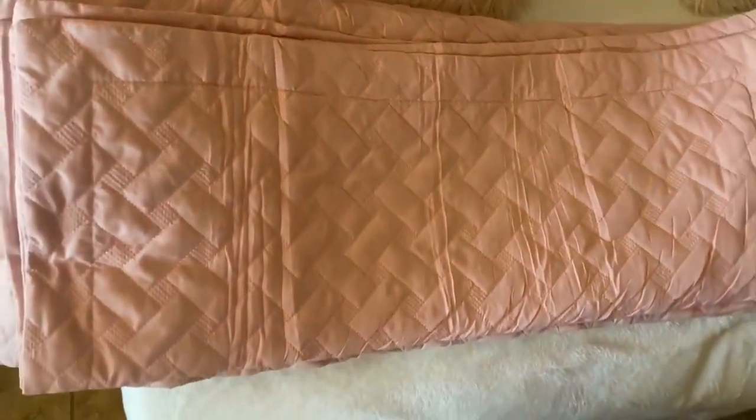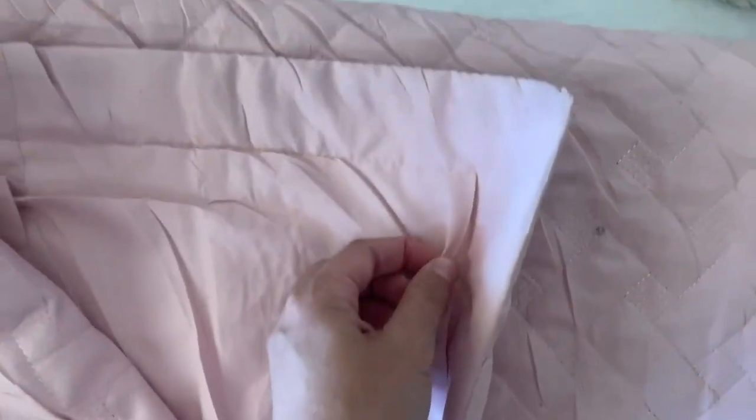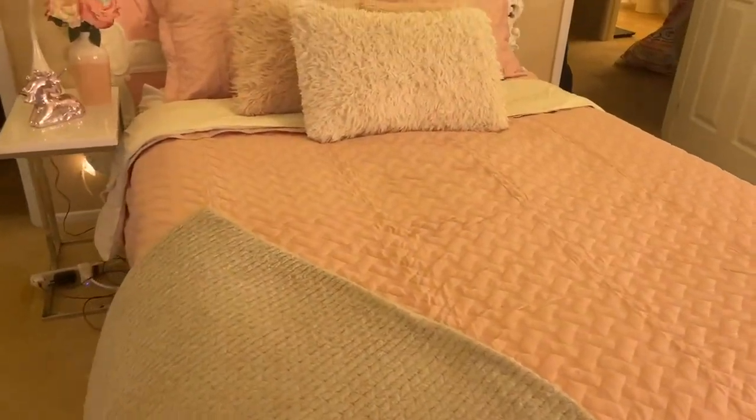I'm personally obsessed with this texture and waffle weave — or I think they call it more of a basket weave design of this blanket. The stitching of it looks great. It's better than just having a flat tone. I love how it looks.